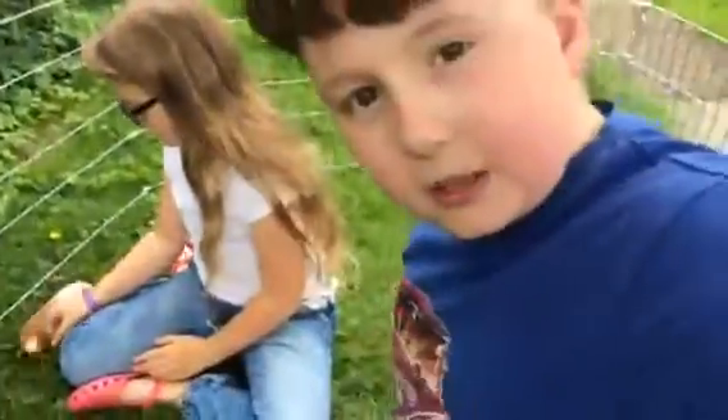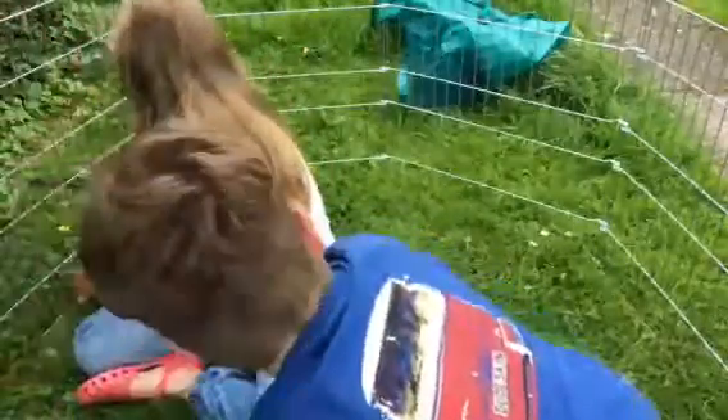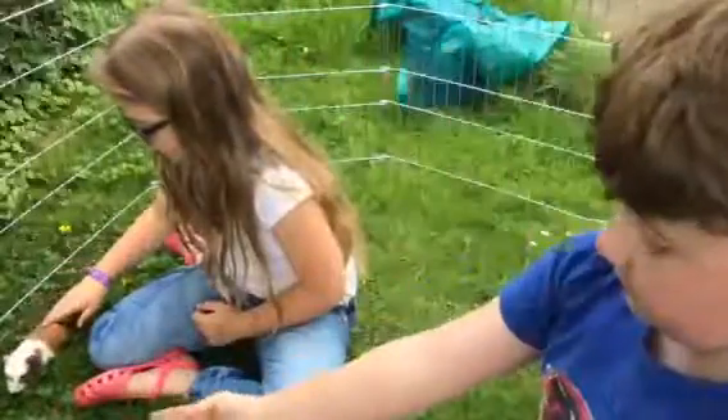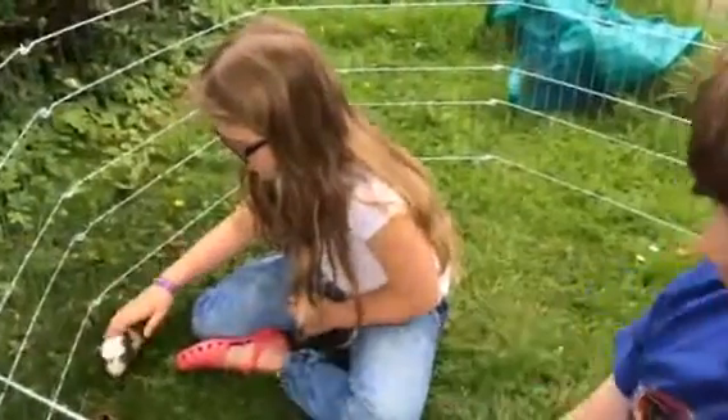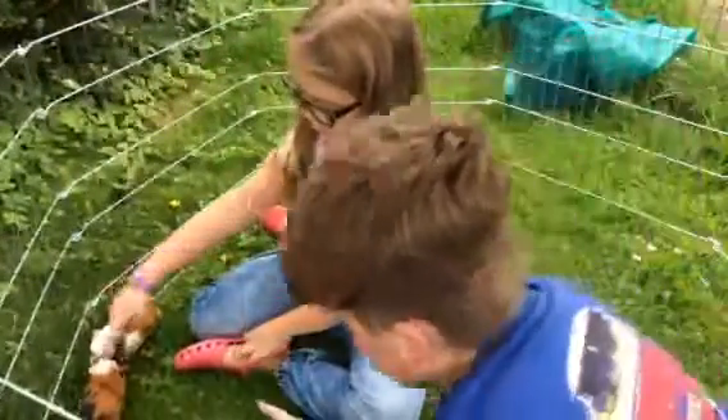Let me just bring the tripod round here — sorry, the angle is not the best, but can you guys see me? Let me just grab Squeak. So that is Squeak the guinea pig, and that's Nibbles. As you can see, he has one white patch.